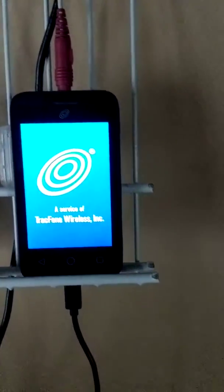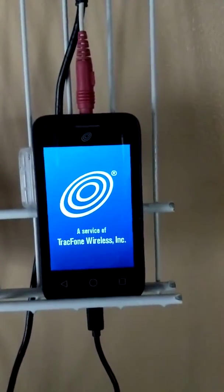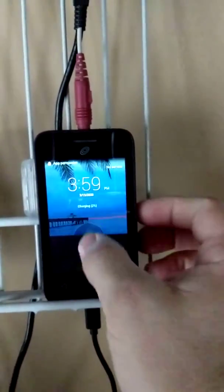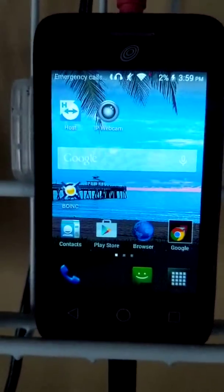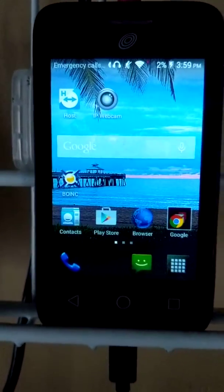Hello everyone, welcome to my channel. I'm your host, Tony Coleman, and today I'm going to show you how you can take an old cell phone and turn it into an IP camera that you can use inside your home. Some people use these also as nanny cams or baby cams or what have you. I don't recommend using it to replace a traditional security system, but they do work if you need something minor.